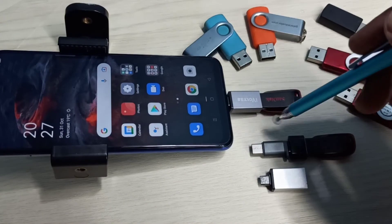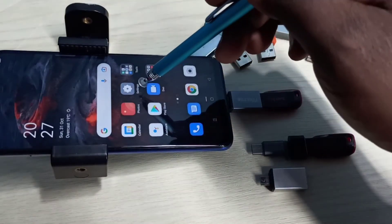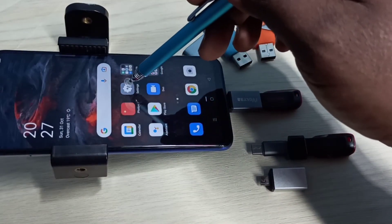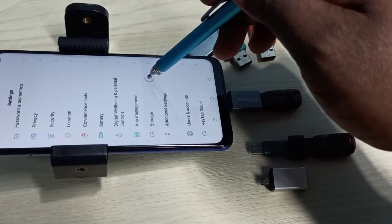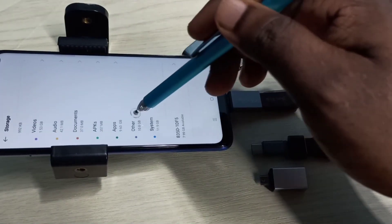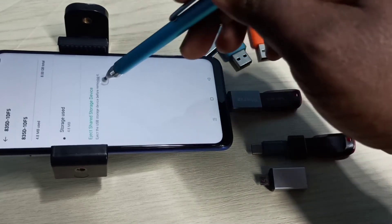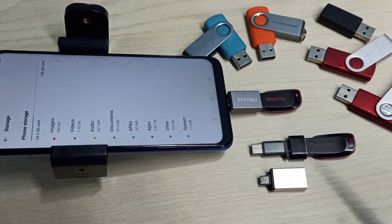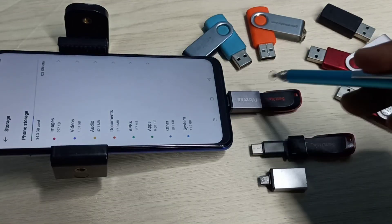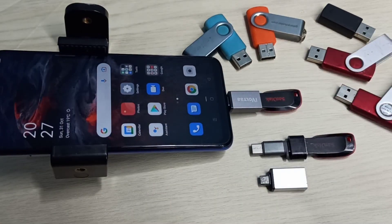If you want to eject this pen drive, again go to Settings and tap on the Settings app icon. Then select Storage and go down. This is the pen drive — select it, then select Eject. See — ejecting done. Now we can safely remove this pen drive. Please try it.